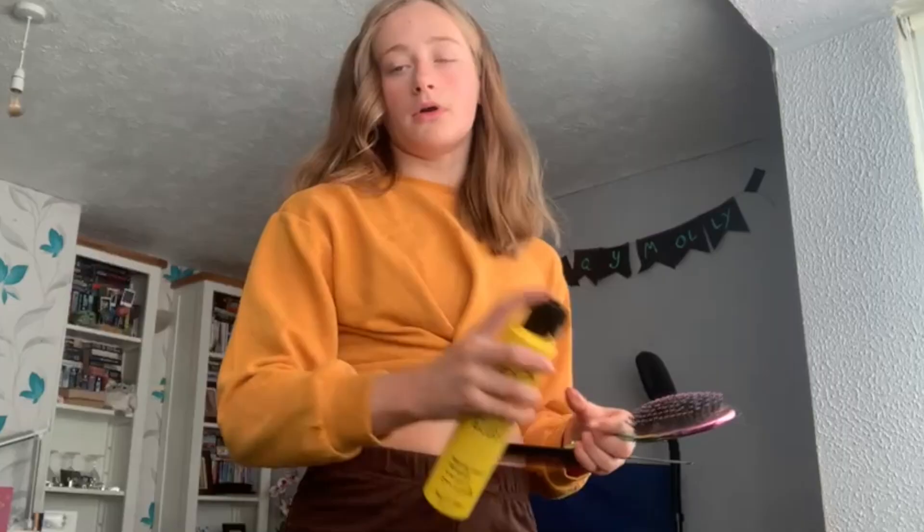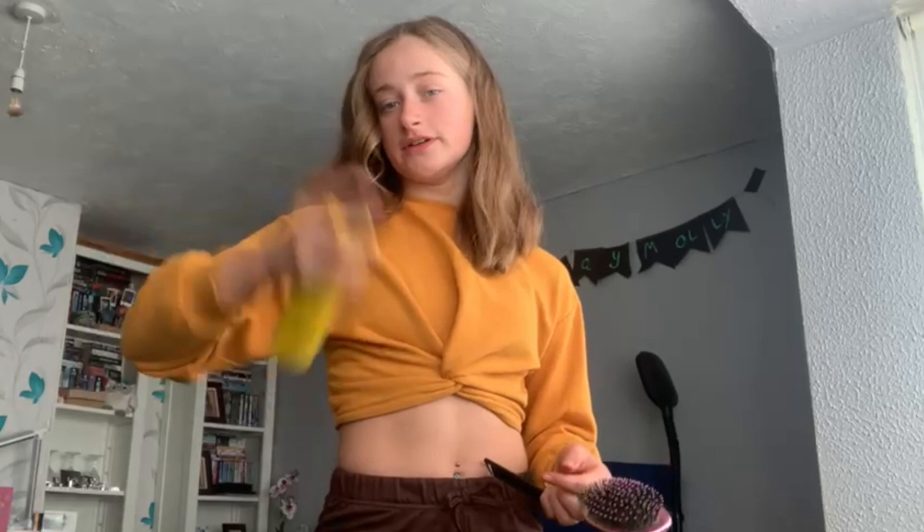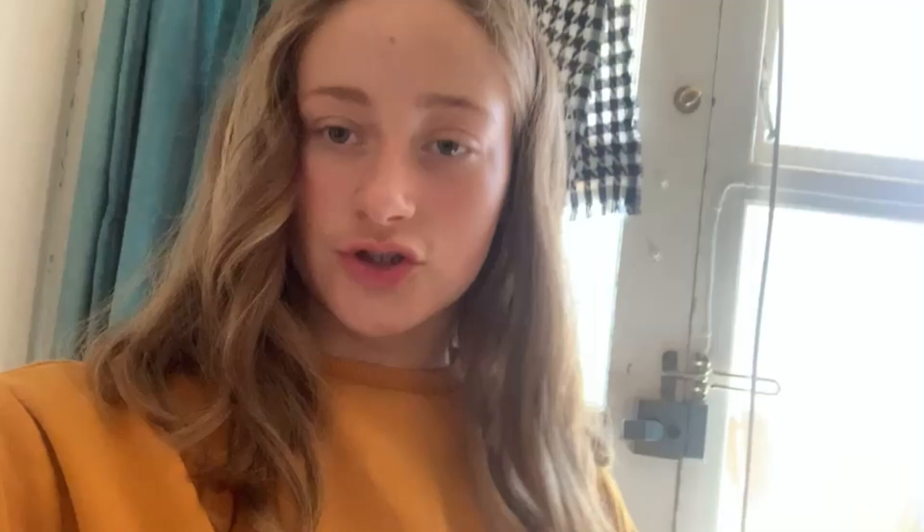I've got some elastics and this nearly run-out hairspray. Hopefully we don't have to use it because I want to have fresh hair for later. And I have this comb and this brush. I'm just about to go pick up my sister and then we're going to go to the photo shoot place. I'll film a bit there as well for you guys.